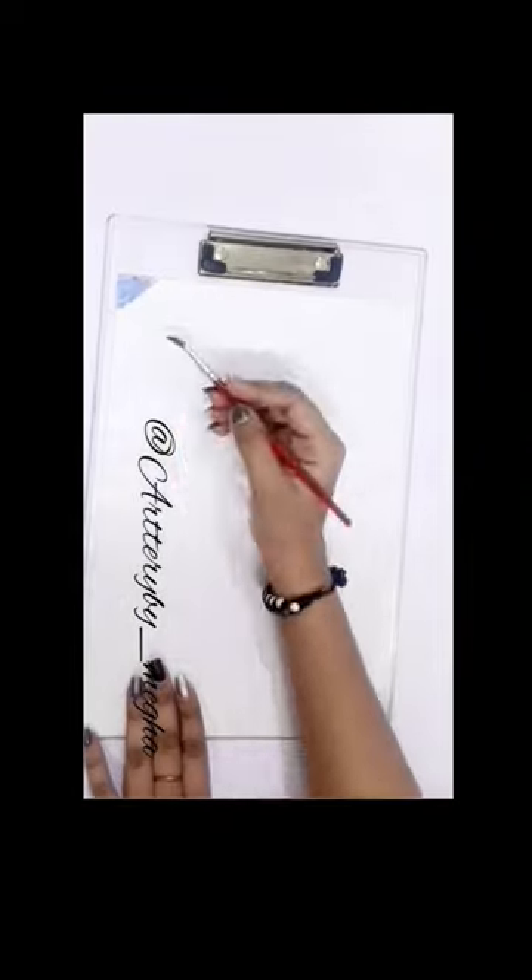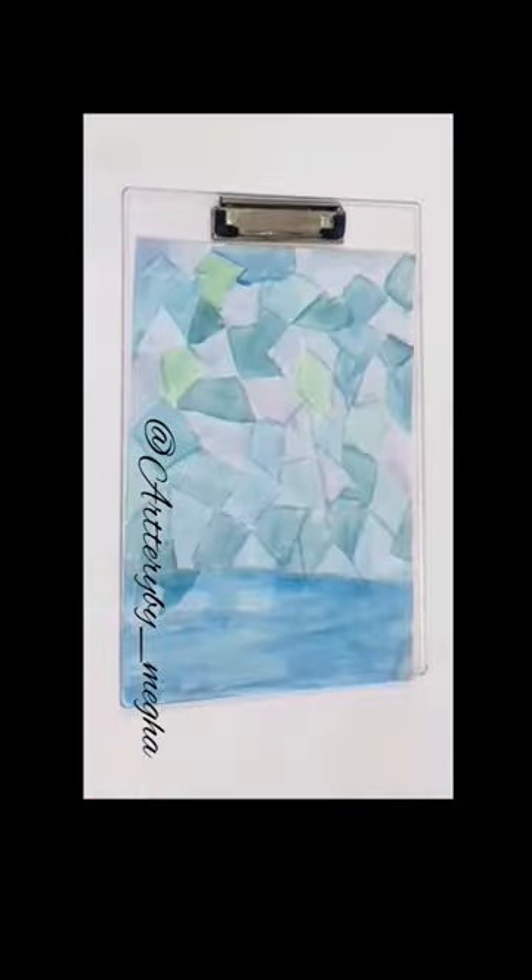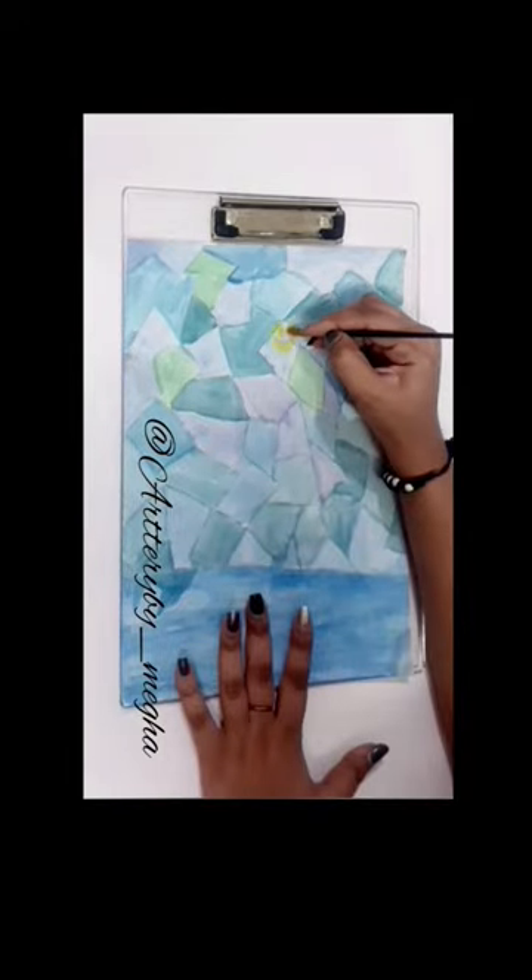Hey, so today we are going to do easy painting which we need for watercolor. Here I am using Costa Clans, this is wonderful. If you don't like painting, this is such a skill which we can improve.